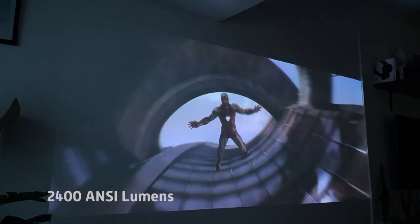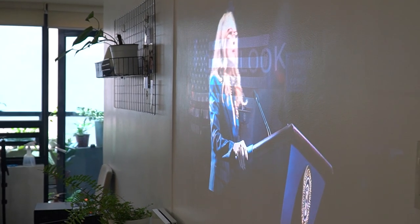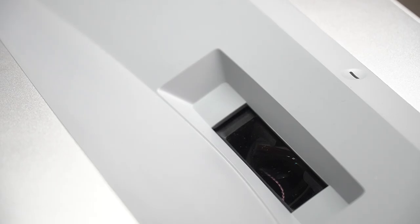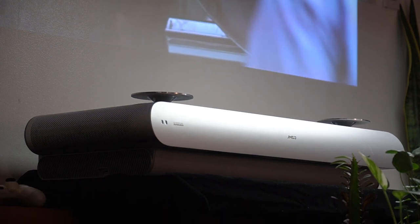To produce bright pictures, it comes with 2400 ANSI lumens, so using the projector even during daytime is easy on the eyes. One of its best features, just like the JMGo O1, is that it's ultra-short throw — meaning you can set it up almost anywhere as it only needs to be a few inches away from the wall.